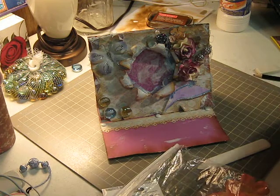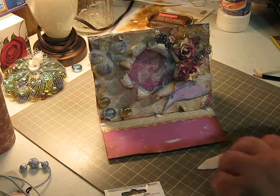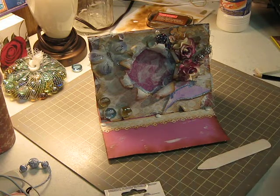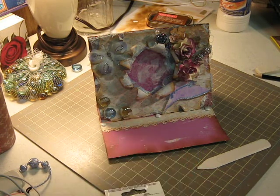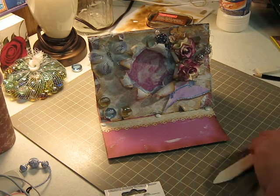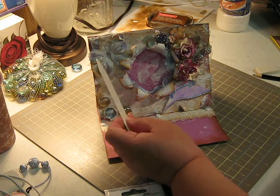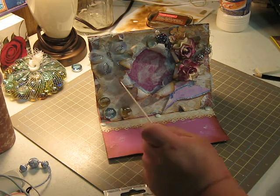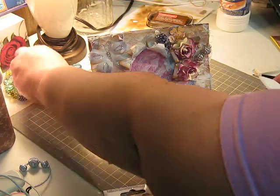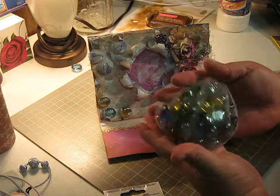What I did is I distressed a little bit of the petals with my Studio G ink — the red — to give it a little hint of red. I don't know if you can really see it, but it has a little hint of red. And these are the stickles I added to it. These are those decoration stones that you put inside vases, that I got from the dollar store.